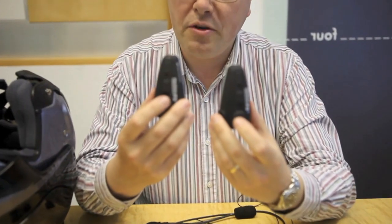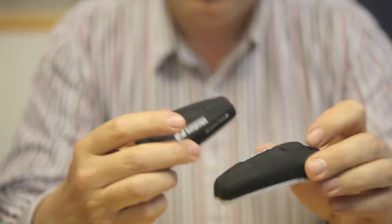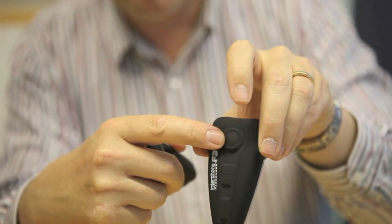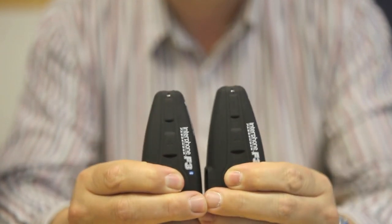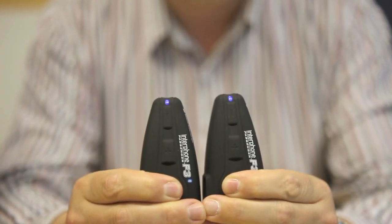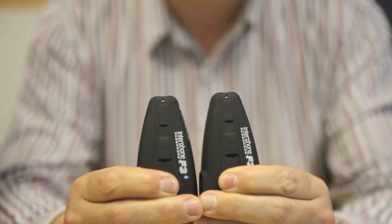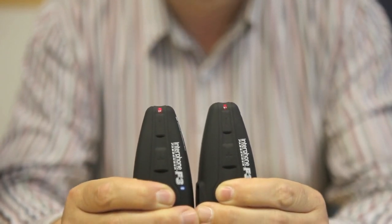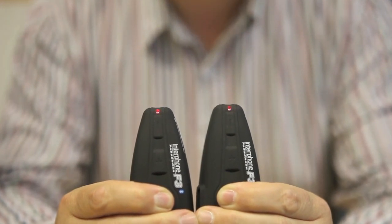The first thing I'm going to do is show you how to pair up two of these communication units so they're effectively talking to each other. This button here is the main operating button and you simply hold that button down on both units until the little LED light is flashing blue then red alternately. When it's flashing blue then red, that means it's in communication mode and they're ready to talk to each other.